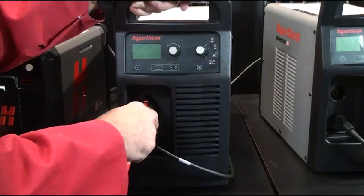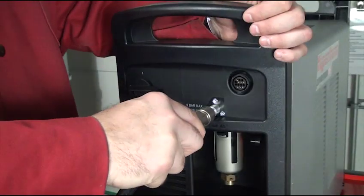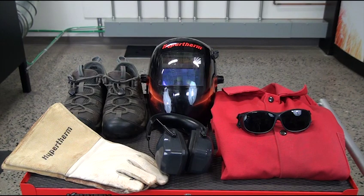To begin, make sure the system is turned off. Also make sure the torch, work cable and input gas supply are properly connected with the ground clamp attached to the workpiece or table ground. Remember to always wear the appropriate personal protective equipment when operating a Powermax system.